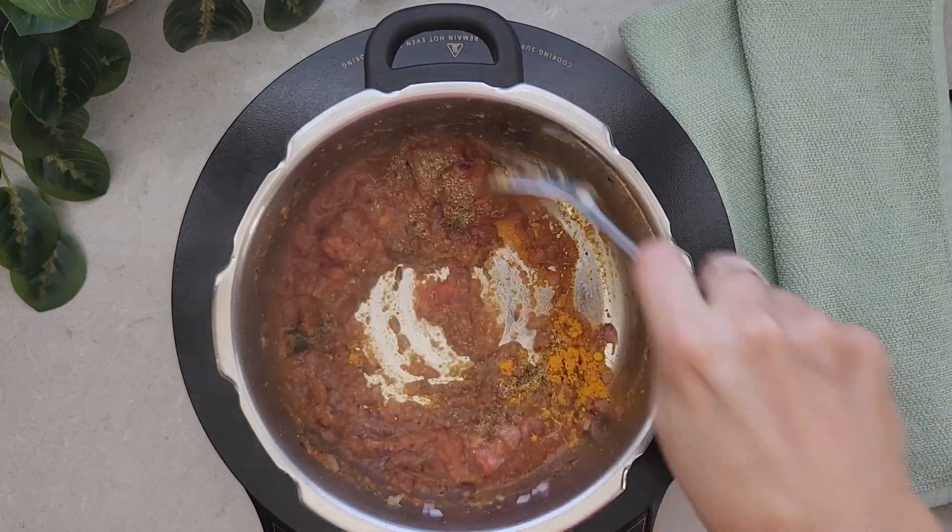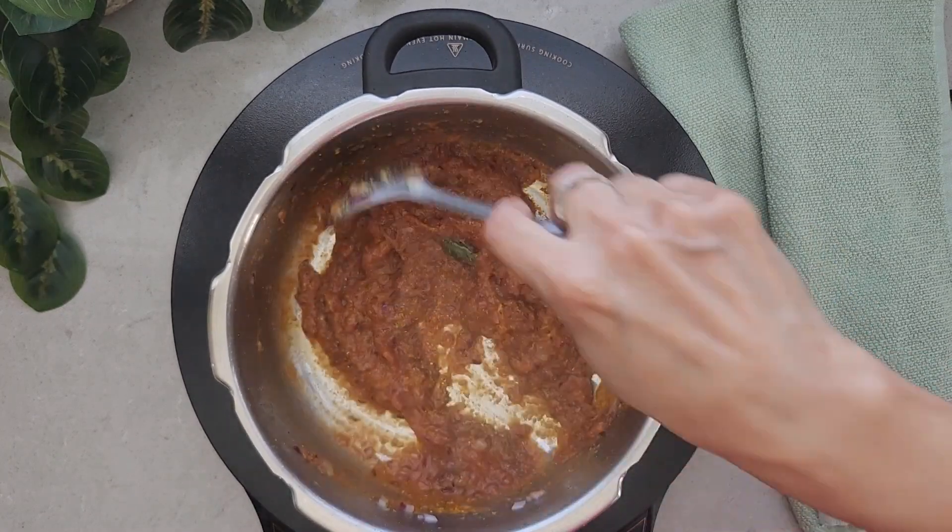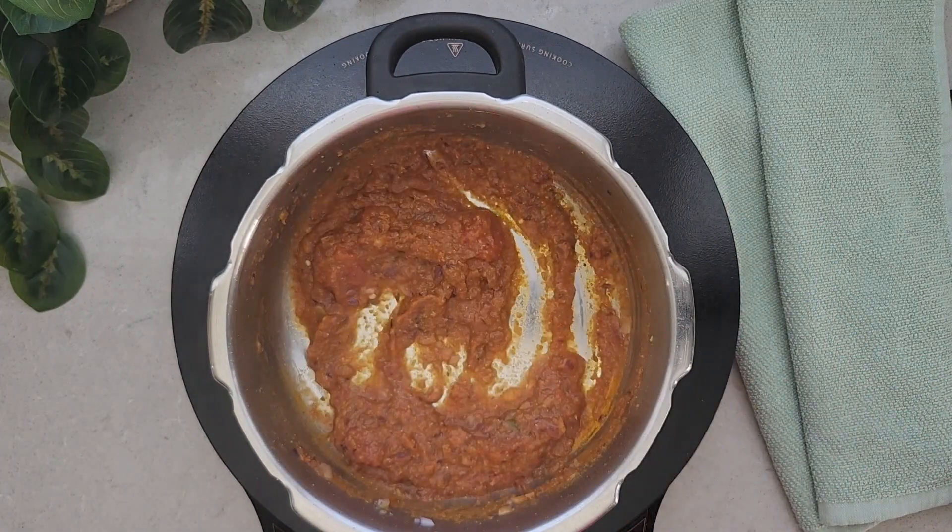Also adding turmeric powder, also known as haldi in Hindi. Mix everything together and sauté for a few minutes till you see the oil releasing, like we can see it in the video.